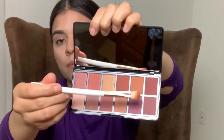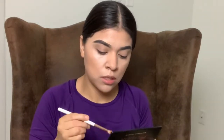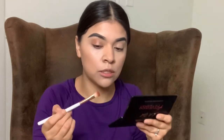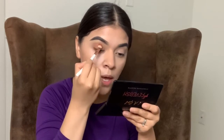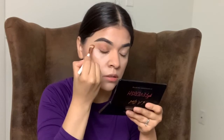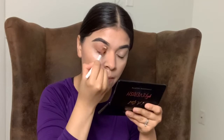Since I have my other palette here, I'm going to use that too. I'm going to put that on the top here. Put a little bit of a light shade with the brush. It's so good because that's my favorite shade.